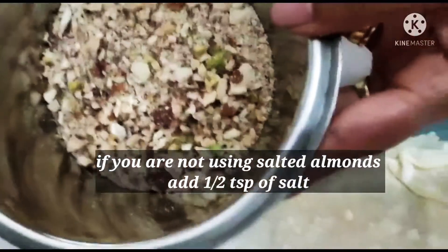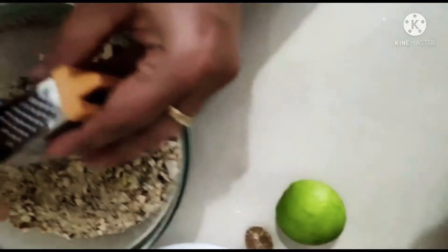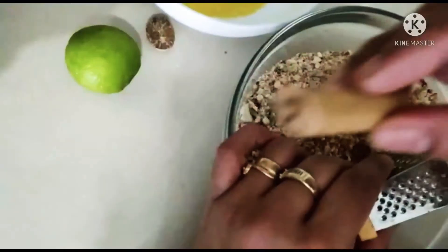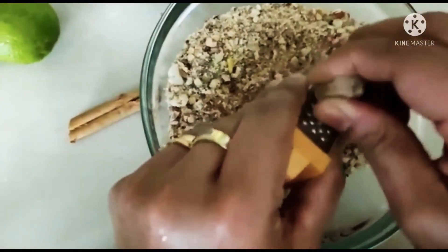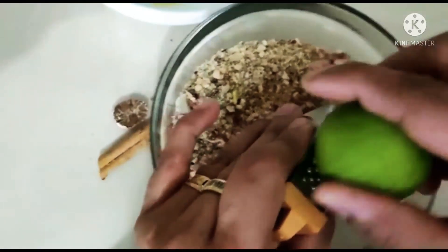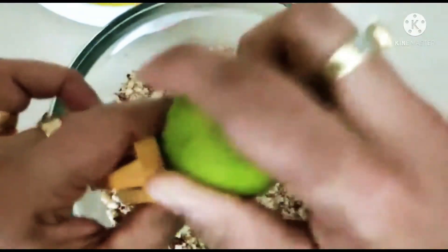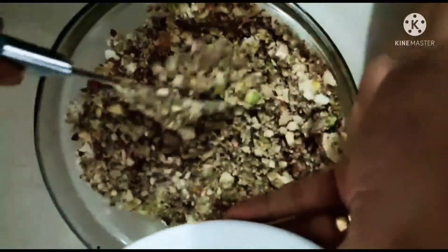If you have a food processor or a blender, just blend the nuts for a few seconds so that the nuts are broken into small pieces — not powder. Make sure it's not too small because you have to bite into those crunchy nuts. Now here I'm adding some spices: grating some cinnamon and nutmeg. These are the Middle Eastern spices that give a lovely flavor to this dish, and of course finally some lime rind — this gives a nice freshness. Make sure when grating the lime not to go too far down to the white part, as that is a little bitter. Now combining all these delicious ingredients and adding the melted butter — the filling is ready.